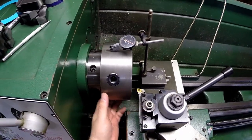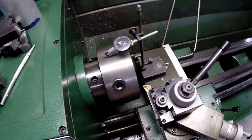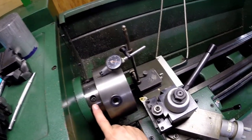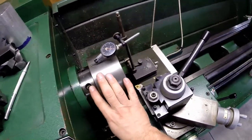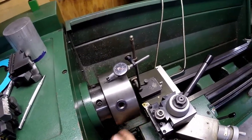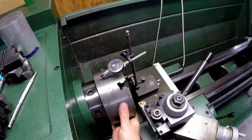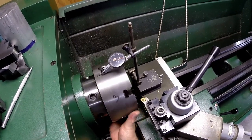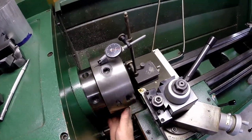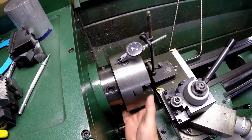While we have the jaws off the chuck, I put an indicator on the carriage and got it on the OD of the chuck to see how accurately it runs. The next part is the D1-4 cam mounting — we're going to remove the chuck completely, put it back on, and see how well it repeats. With the indicator zeroed, we're running about five tenths as we go around, and it repeats really well. We'll see what this looks like after removing and reinstalling the chuck.